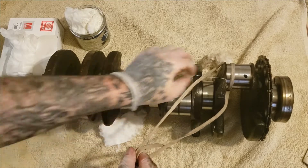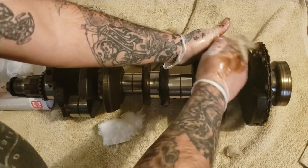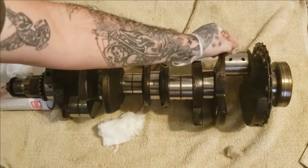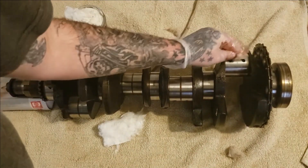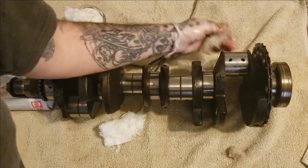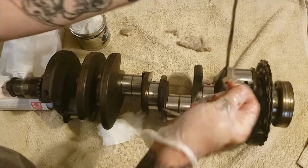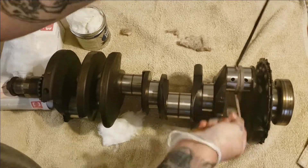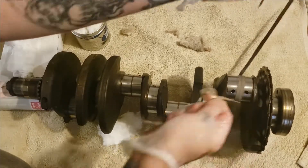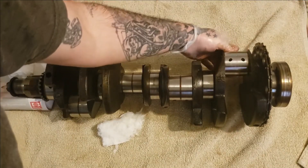As you can see, this journal is polishing up. Just wipe it down good. As I said before, your shoelace is doing all the work — you just want to put the material, the Nevr-Dull that's soaked into this little cloth, on this journal. Now we're gonna work it back and forth, just like so.